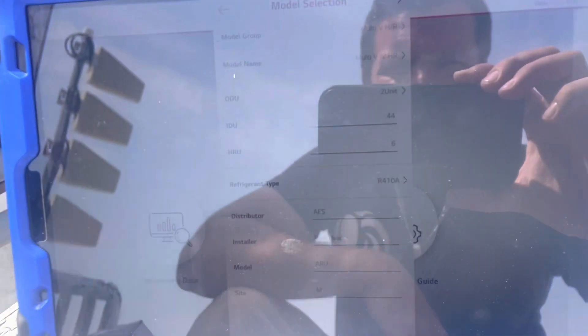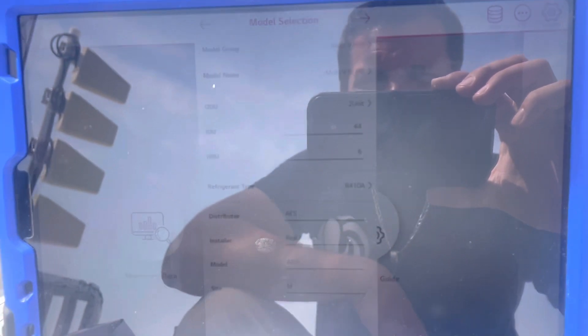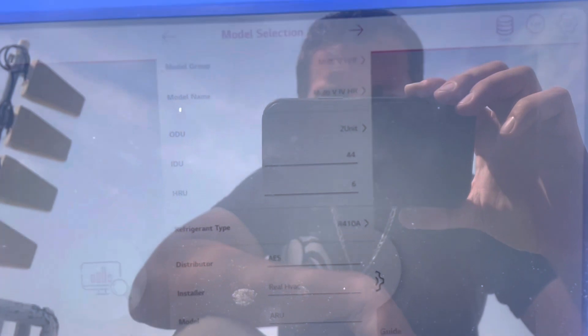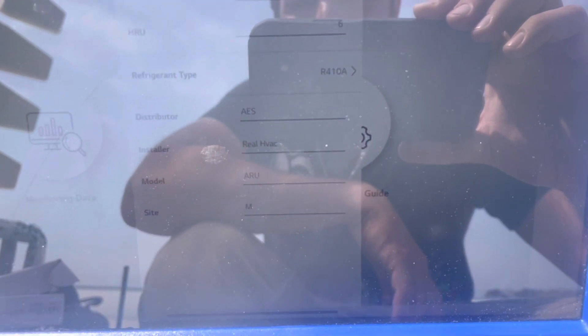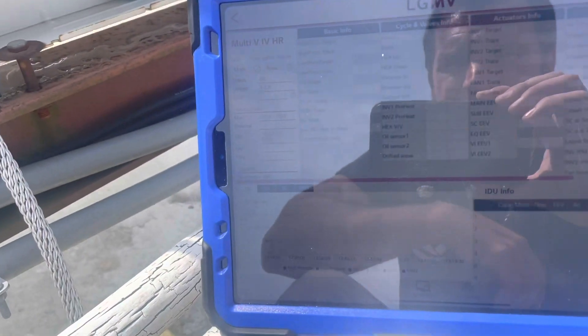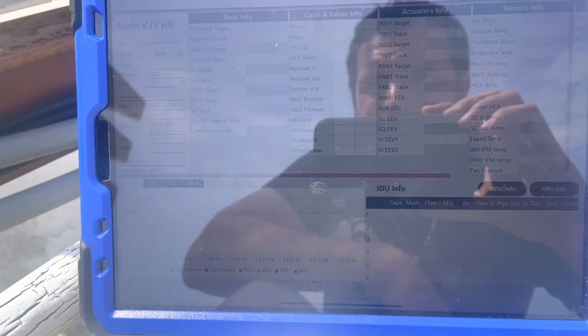I've connected to this system before, but apparently with the new software it automatically knows what system you have. If you're using it for the first time, you'll put your distributor's name, your company name, the model number, and your site information, then hit the Next arrow. A couple seconds later everything's going to pop up.